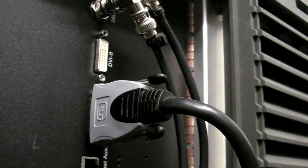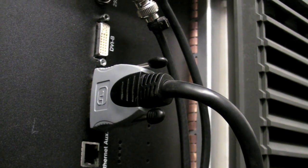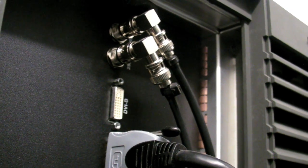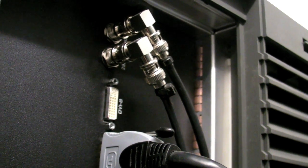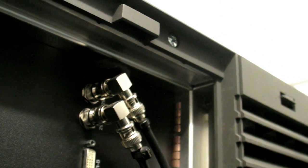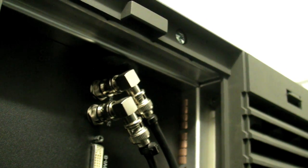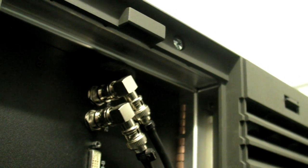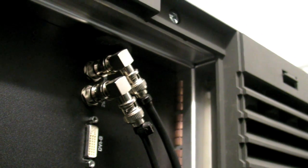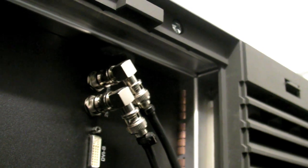Then we have the two DVI connectors — here we've got one going to an e-cinema player, and occasionally we use a Blu-ray player that we may plug in. The top connectors are basically typical dual-stream SDI — single-stream or dual-stream SDI inputs — and that can take inputs from HD cams, digital beta cams, anything that does SDI, as well as an SMS.